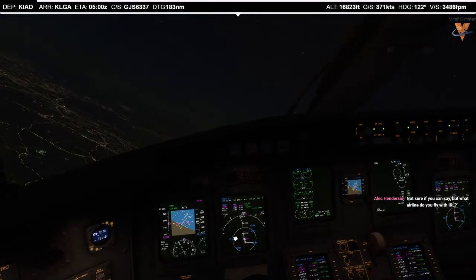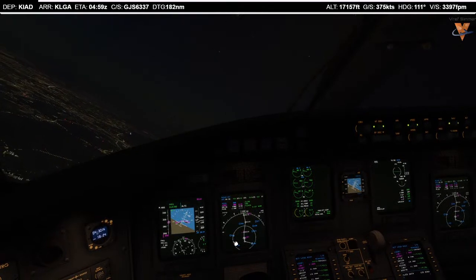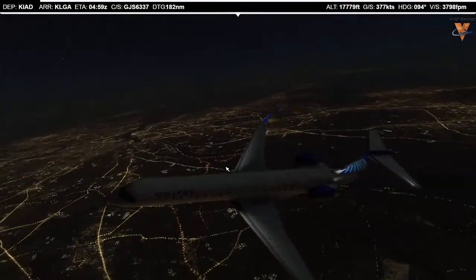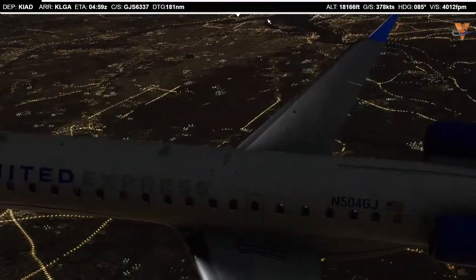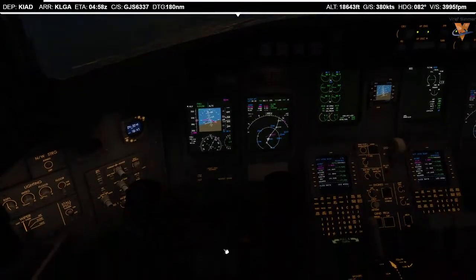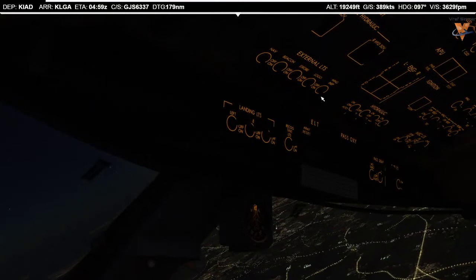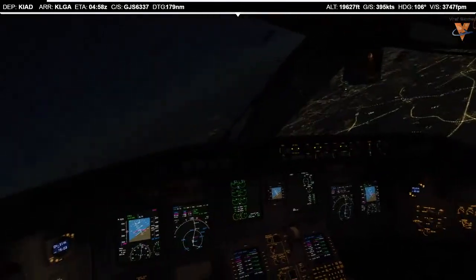It looks like we're having a little bit of trouble tracking onto the departure, but I think the autopilot will settle down. Let's take a look at Washington D.C. on this beautiful evening. There's Dulles and Washington National right there — the Mall will be out in that area. We'll be flying right by Baltimore. We're through flight level 180 now, so we need to set 29.92 in the altimeters and get our external lights set. Landing lights come off, recognition/taxi lights off, wing inspection logo lights off. Altimeter is 29.92, cross-check. External lights set. Climb check complete.